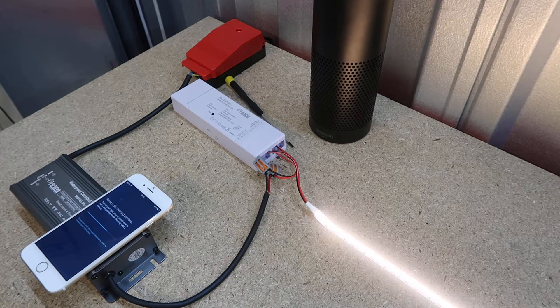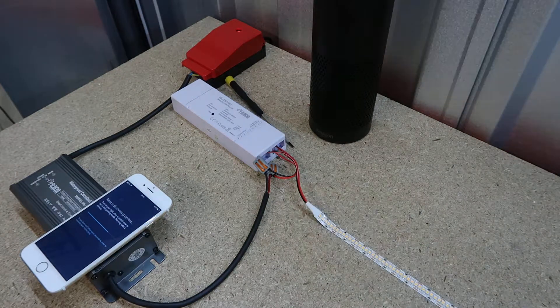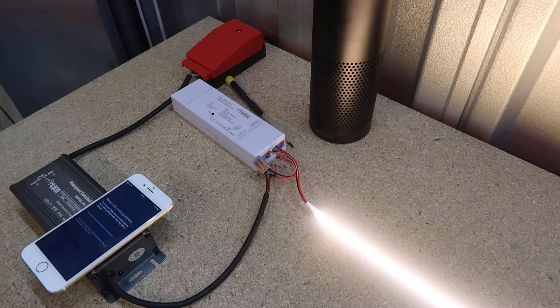You will be able to rename these to whatever you want — for example, Dresser Light, Shelf Light, and so on. You're also going to be able to group them in the app. By using the command 'turn group one to 50% brightness,' it will change all of the LEDs in that group — pretty much like the zones on the remote control that I'll show you later.